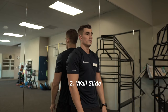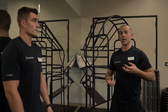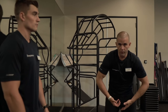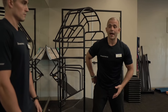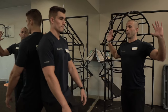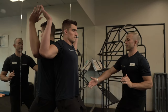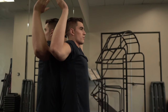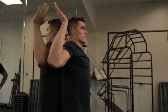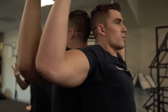Our second drill of the Super Seven is called the wall slide. This is another drill I like to use when I've been on the computer for a while or I've been seated, feeling that hunched over shoulder effect and tight back. Eric's going to push his lower back into the wall and put his elbows and fingertips on the wall, maintaining contact points of the back, elbow, fingers, and head as he inhales up to raise the roof.